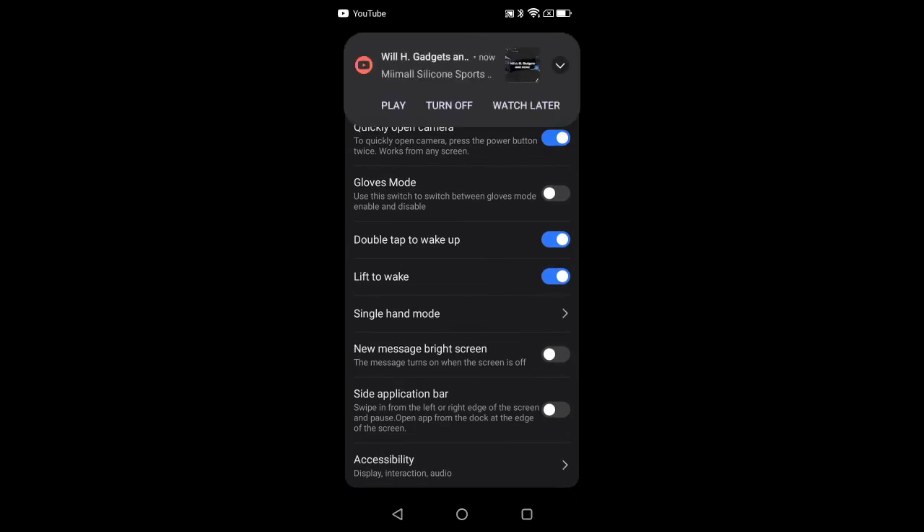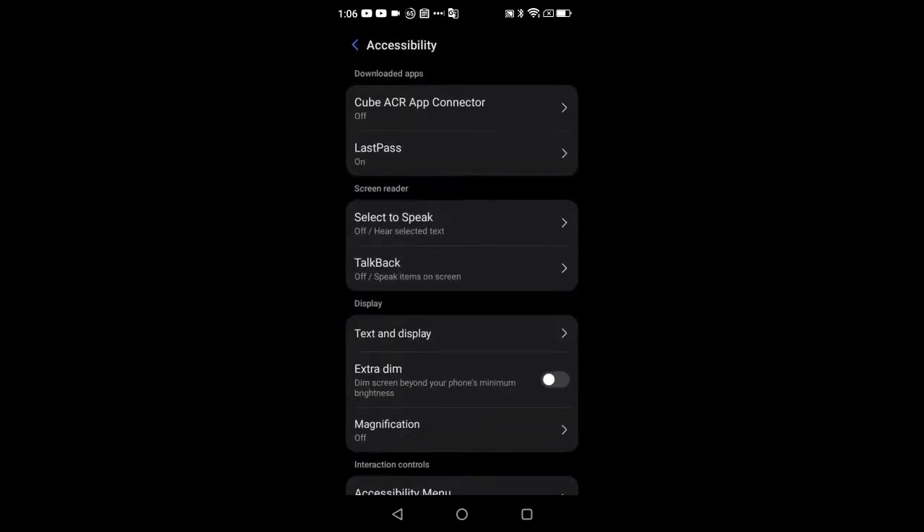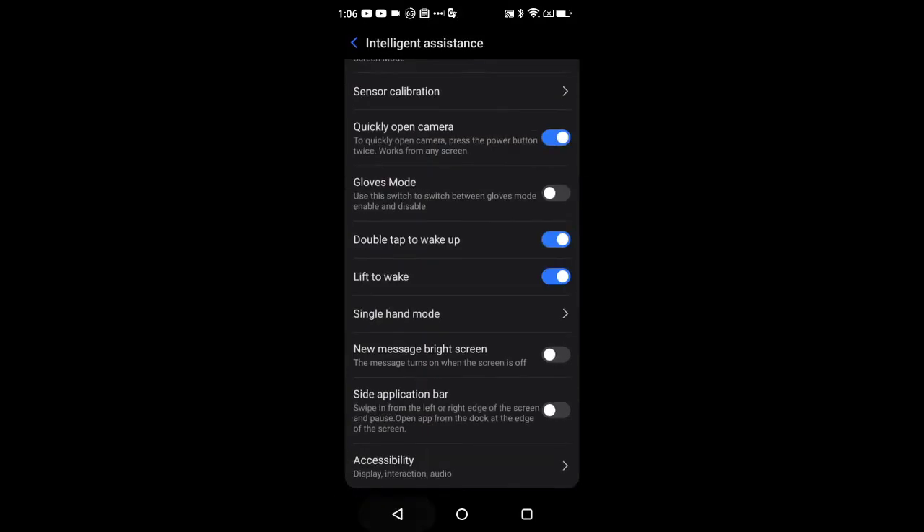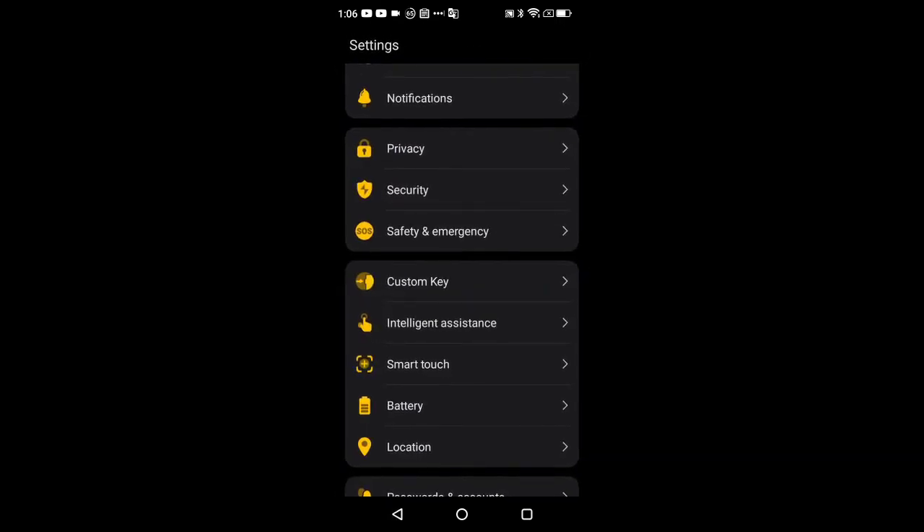There are also sidebar applications, similar to what you find on Note devices, and full accessibility settings under Intelligent Assistant. That covers Intelligent Assistant — let's get into Smart Touch.